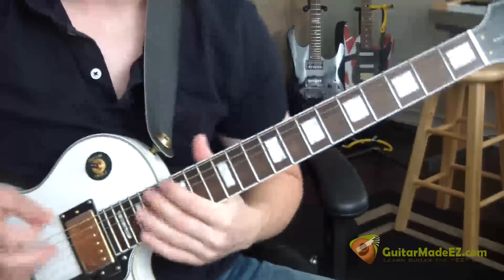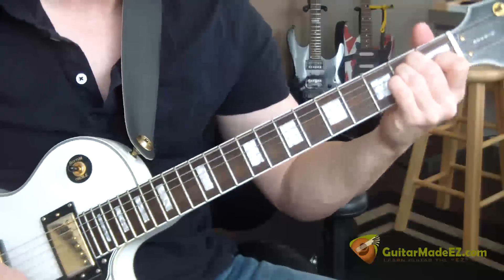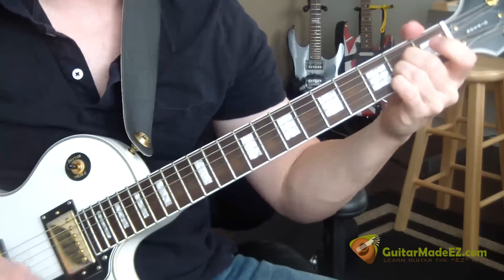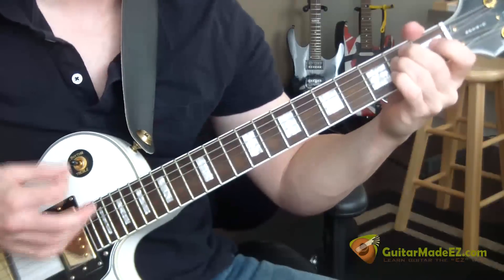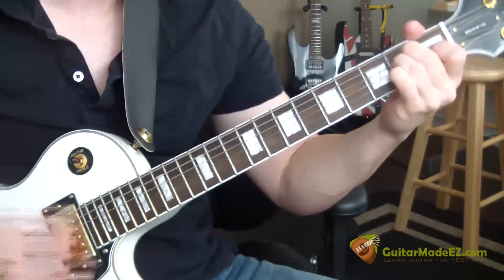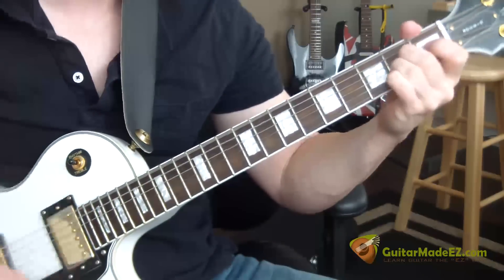E-major, B7, A-sus-2 — you get the idea. So: E-major, B7, A-sus-2. E-major, B7, A-sus-2.